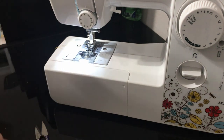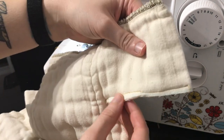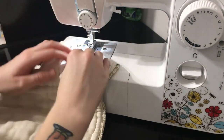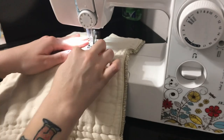Make sure you clip all of the excess string. As you can see, I went and did a straight stitch around the raw edges to seal them up. Now you just want to do all of the other raw edges the same way.